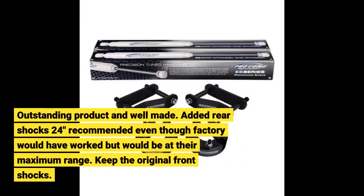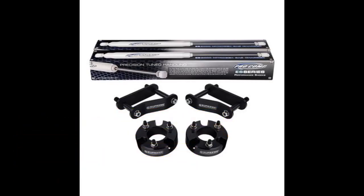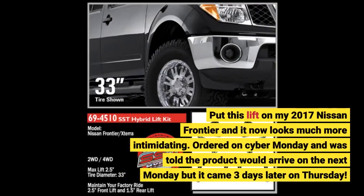Outstanding product and well made. I added rear shocks — 24 inches recommended — even though the factory shocks would have worked but would be at their maximum range. Keep the original front shocks. I put this lift on my 2017 Nissan Frontier and it now looks much more intimidating.